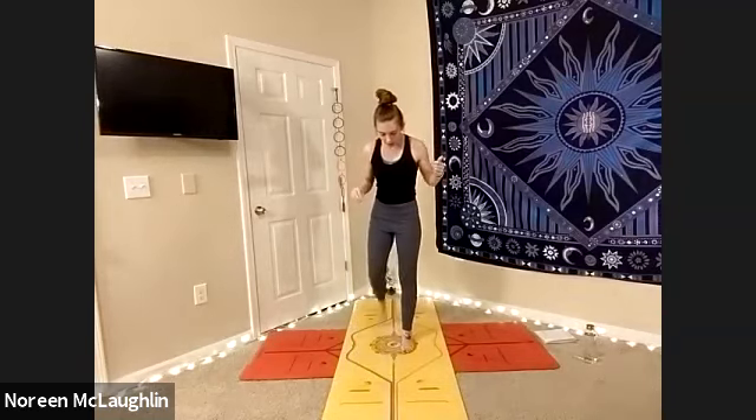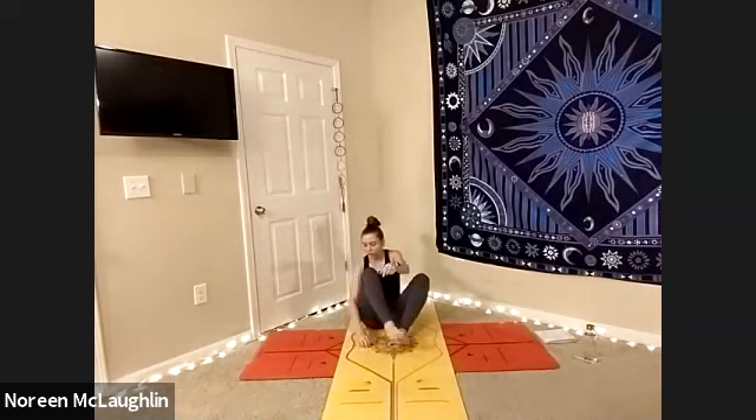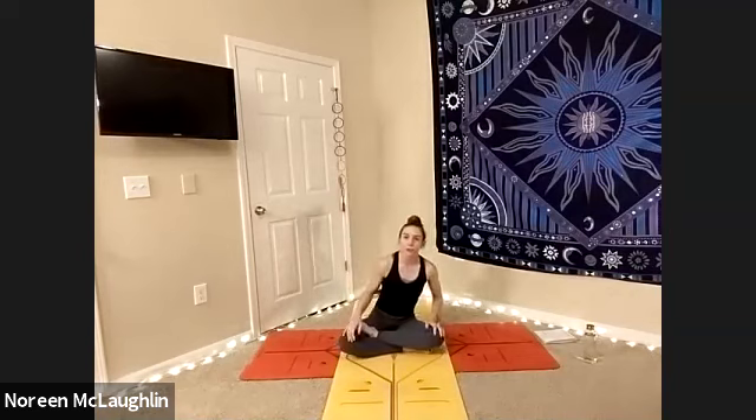So as we begin, we're going to start in a nice seated position — easy seated pose. We're going to begin with some breathing. As you find your comfortable seated position with your tall spine upright and extended, go ahead and keep your chin parallel to the floor. Ears hover above the shoulders. Relax the palms on the lap, palms facing up to the sky as to receive energy versus facing down.